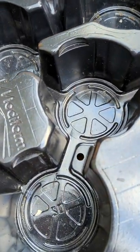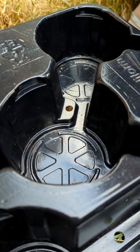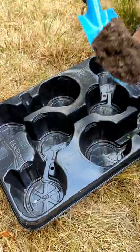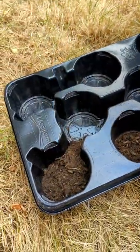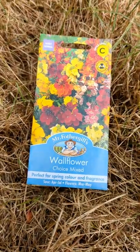They're actually quite well designed with these inbuilt reservoirs and overflow holes. In addition to that, I tend to find seed trays dry out really quickly, so we decided to test them out using these wallflower seeds.